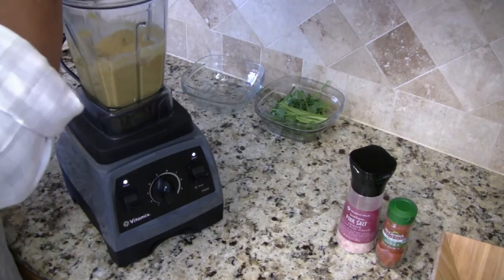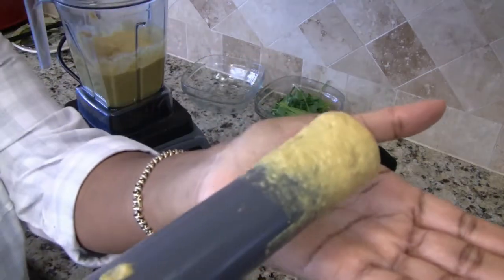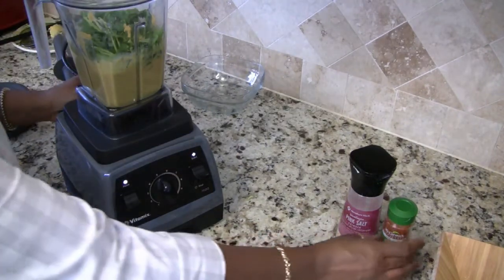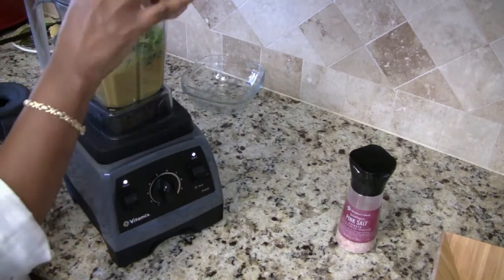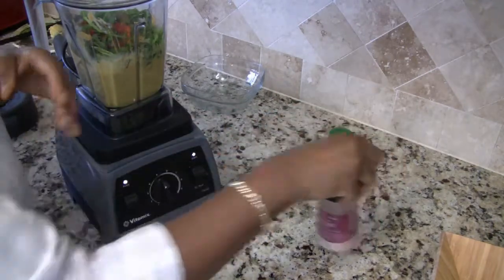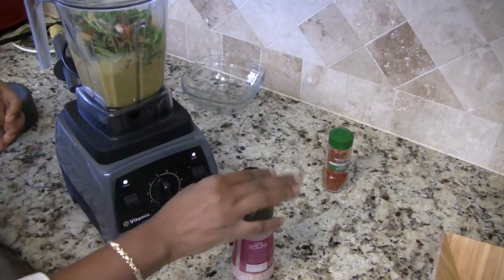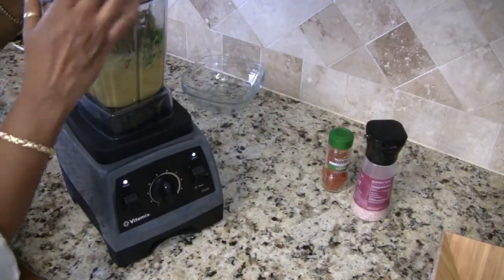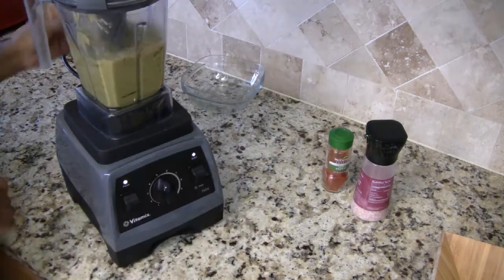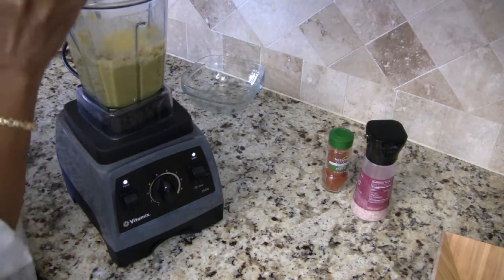I'm going to blend this up first and then add the cilantro and then season it. Let's go ahead and check our sauce — it's all nice and smooth. Now we're going to add in the cilantro, and I'm going to put in the smoked paprika and the sea salt now. I did leave some chunks of the cilantro in there for the texture and taste.